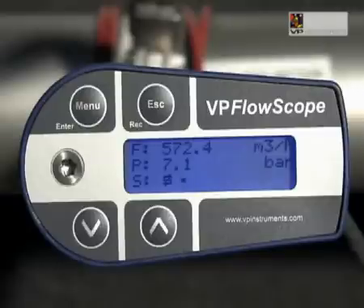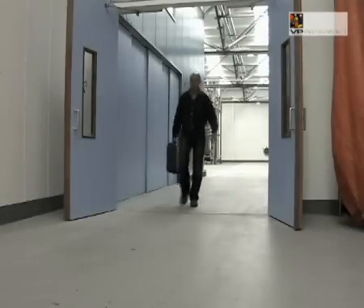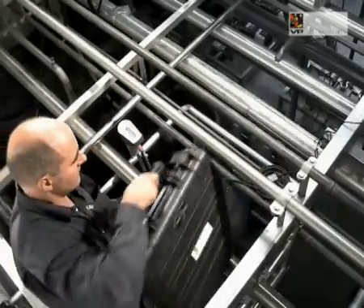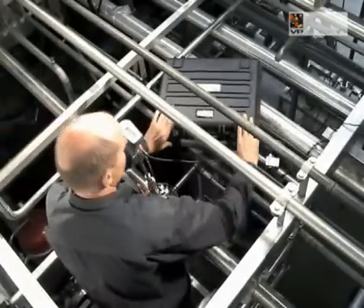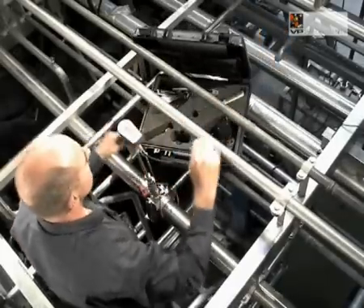Now there is only one more thing left to start recording the data. Press record and press enter to confirm. Now your VP FlowScope is recording. You can pack your supplies and leave the VP FlowScope to do its task. A blinking dot in the third line of the display shows that you are recording. The data logger contains 50,000 points, with the default set at recording every 5 seconds, equivalent to approximately 9 days. With the VP Studio software, you can change these settings.